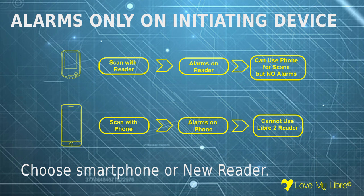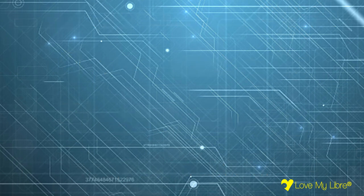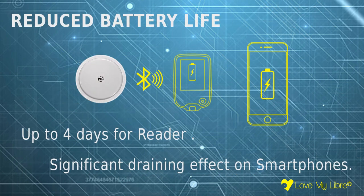If you initiate with the smartphone, the alarms will sound from the smartphone but you cannot use the reader at all. A key difference between Libra 1 and 2 is that Libra 2 now uses Bluetooth to continuously connect to the initiating device. This type of connection is power hungry and will drain the battery of your device much faster than Libra 1. The reader lasts up to 4 days between charges and smartphone battery life is also significantly reduced.